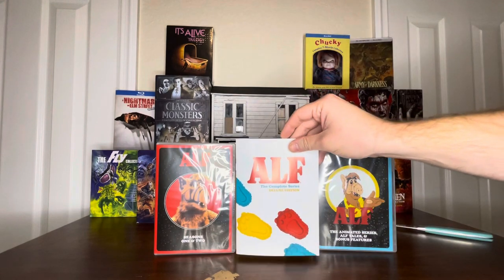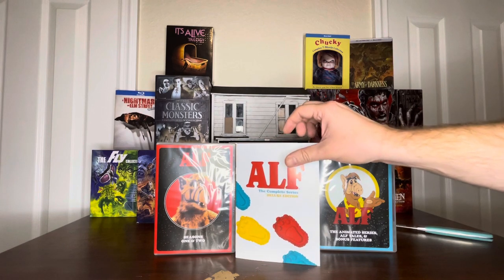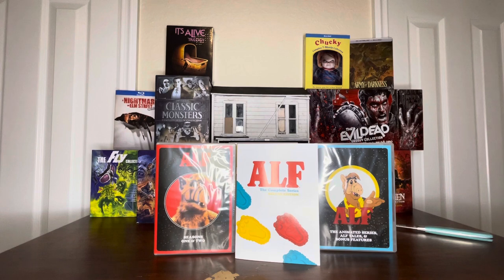Very cool. I got this from Shout Factory and it was pre-order $84.99. Very excited to watch these. Thank you all for watching — stay tuned for more unboxing videos.